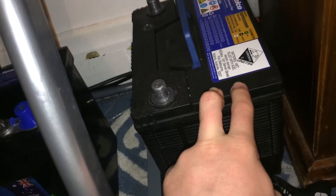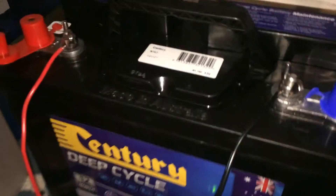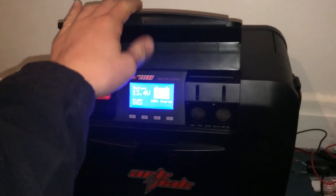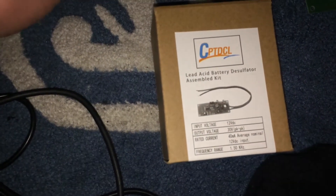I'm going to probably put the battery desulfater on this one if that battery desulfater works. There's this sort of buzzing or high-pitched sound — I don't know if you can hear that on camera. I've got it in that parcel over there.